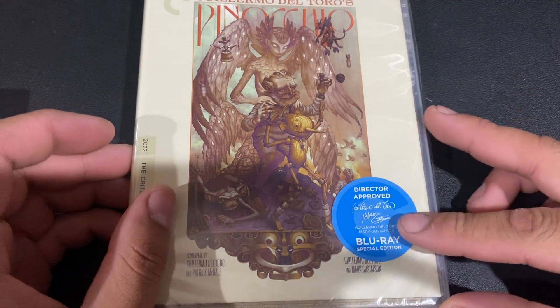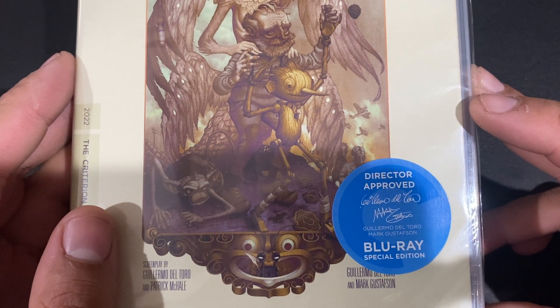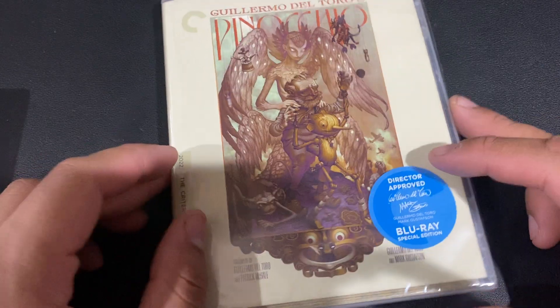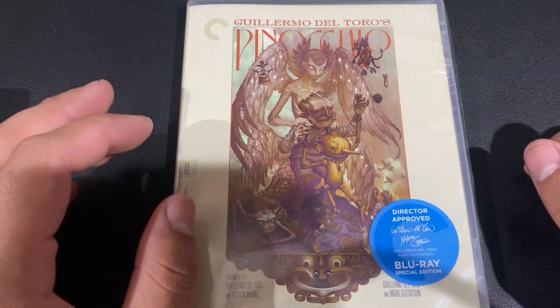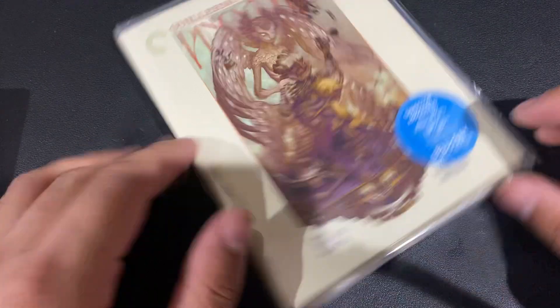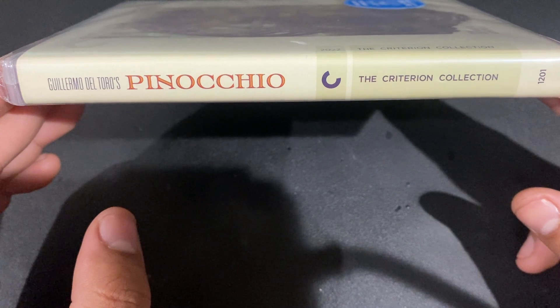There it is. Of course we have Del Toro's signature there along with Mark Gustafson — is that how you pronounce it? I actually met Del Toro once years ago at Anime Jungle and got a really shitty selfie with him, even though I could have asked a friend to take a photo for me, but I was too nervous.